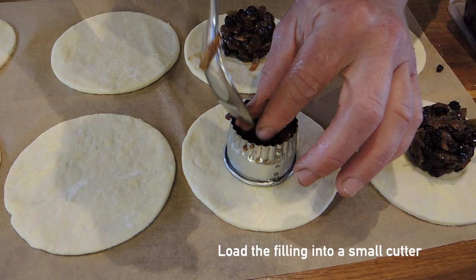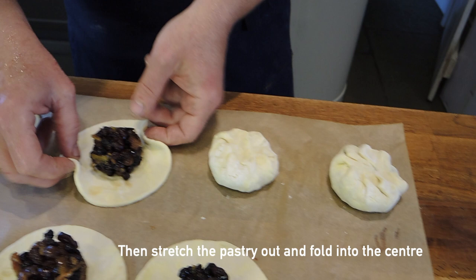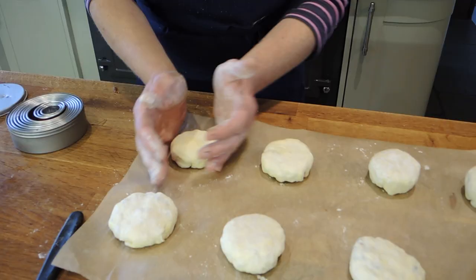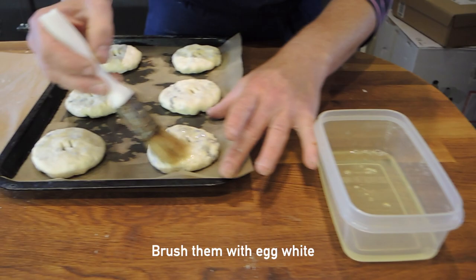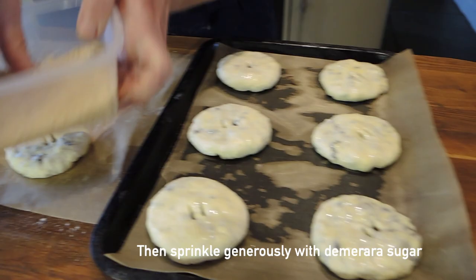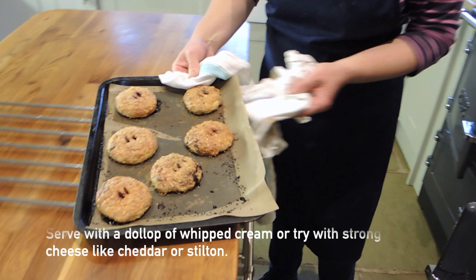I fill a cutter. To bring the Eccles cakes together, just stretch the pastry out slightly and then start folding it into the centre and then push down till you can almost see the fruit. Then I'm just going to brush them over with egg white and then a good sprinkling with demerara sugar. So there we have our lovely Eccles cakes.